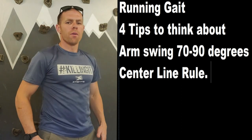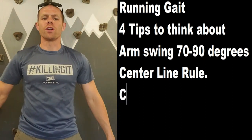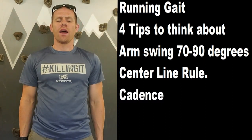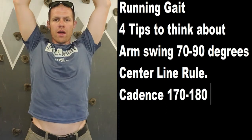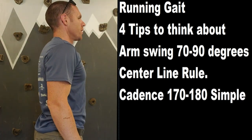From here, posture. How should my shoulders be? What you can do to posture check: put your arms down to your side, bring them straight out and straight up. Now drop the arms, and where your shoulders are is where you should be.